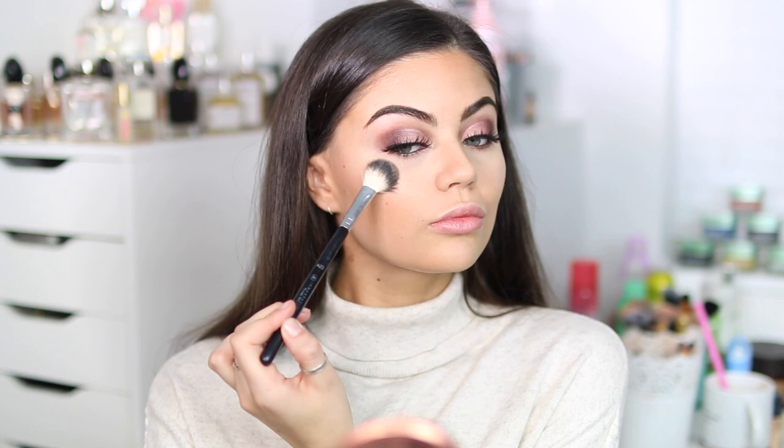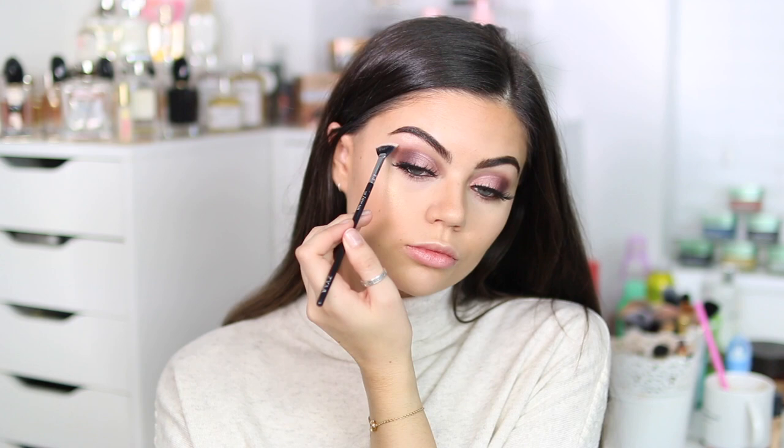Now for a fun lip combo. I'm using Whirl, which is my absolute favourite lip liner ever. I actually lost it for about six months, and I ended up asking for it for Christmas from two different people, so now I have two — one in my bag and one in my makeup collection. It's fab.